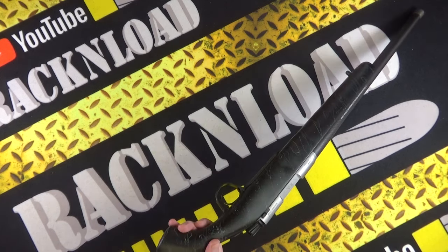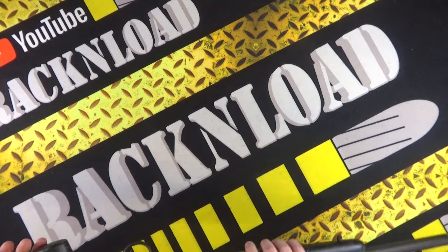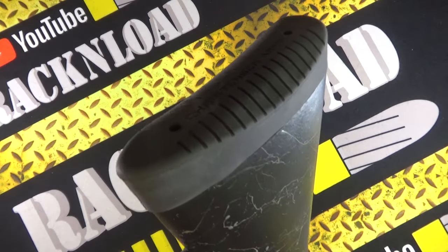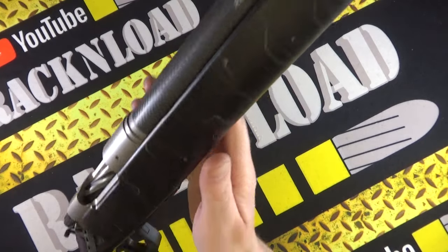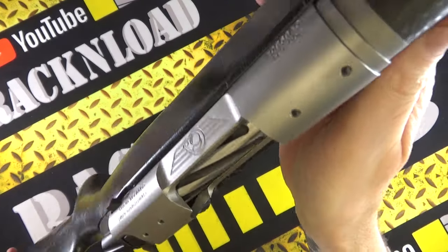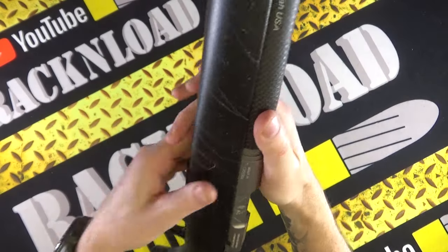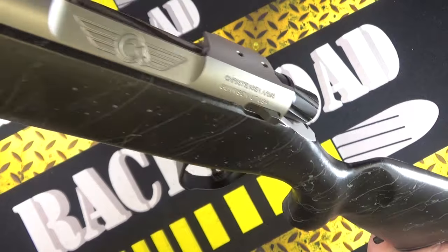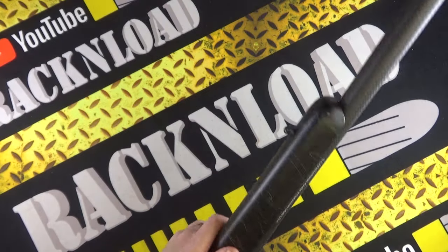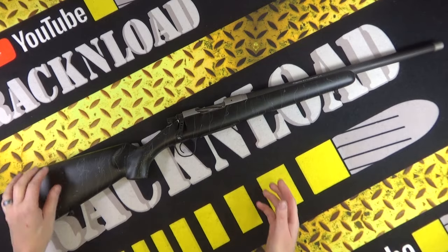I've shot a Christiansen Arms rimfire in the past, so I'm looking forward to trying one of these centerfire - be quite nice. But no, just an out-of-box look guys at the Christiansen Arms Ridgeline - very, very nice indeed. Anyway, I'm going to leave it at that. Thanks for watching guys - this is Rack and Load, see ya.